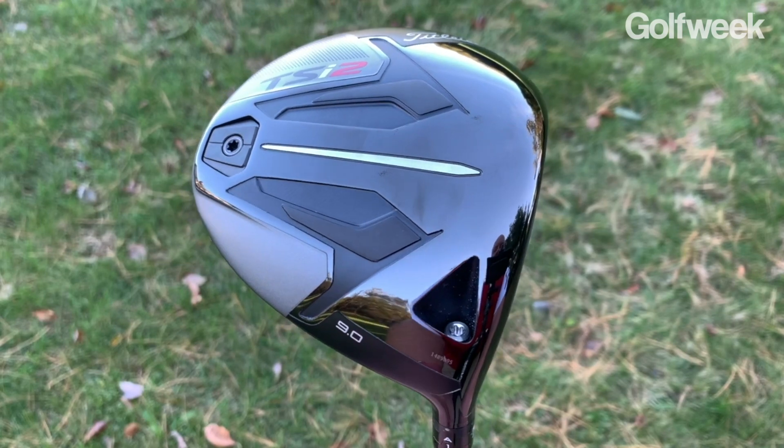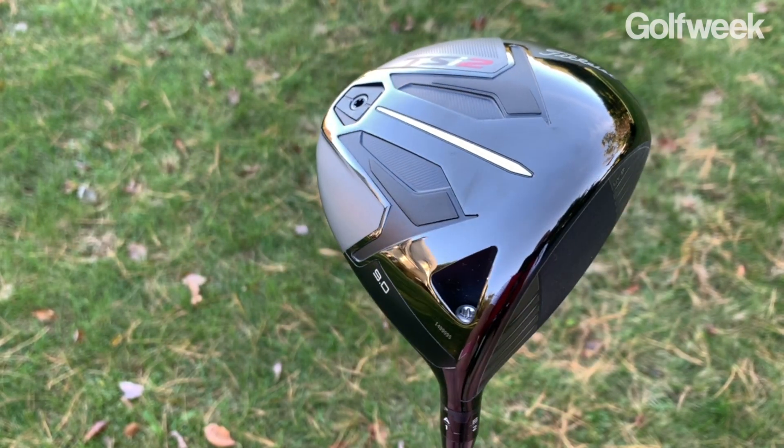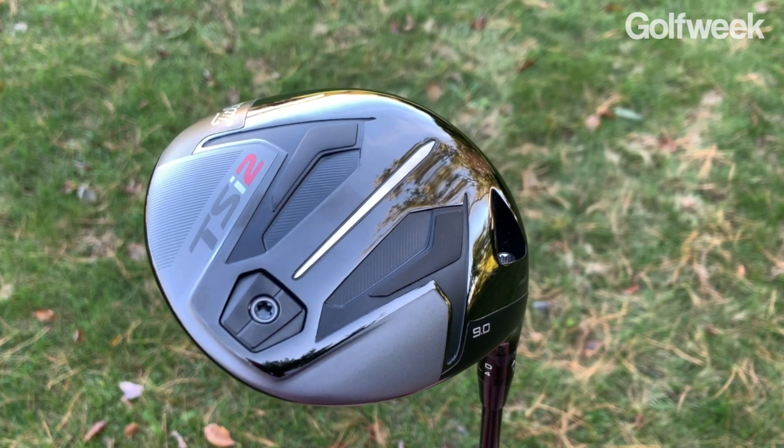Titleist has just released two new drivers, the TSI 2 and the TSI 3, and here's everything you need to know about them. You can think of the TSI 2 as sort of a point-and-shoot bomber. This is a 460cc all-titanium construction designed for players who are looking to maximize speed but also want to maximize stability as well.